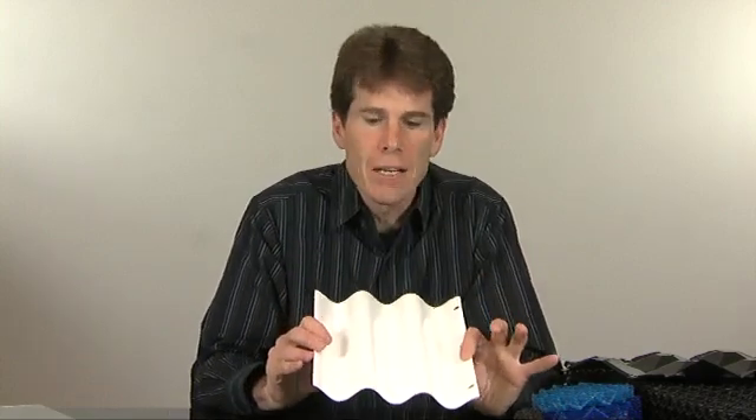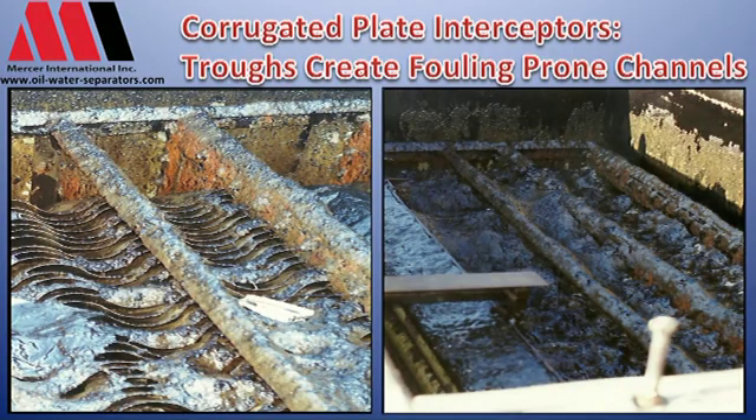We see a lot of the corrugated plates out in the industry. They're not terrible to clean, but they do foul more readily than the old standby, time-honored flat plate design.